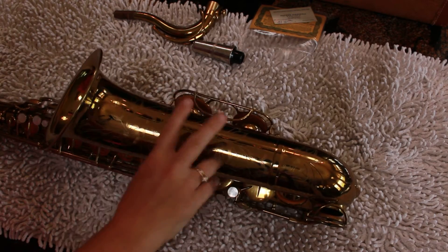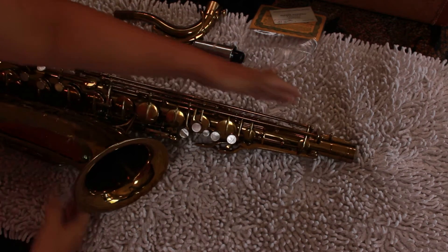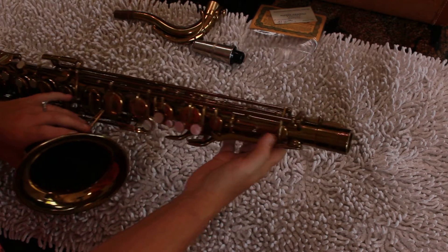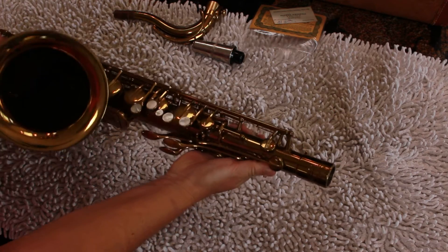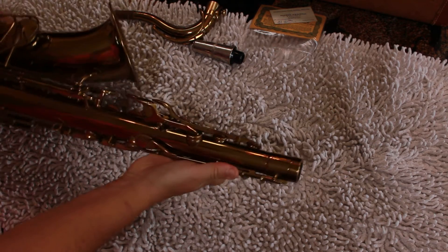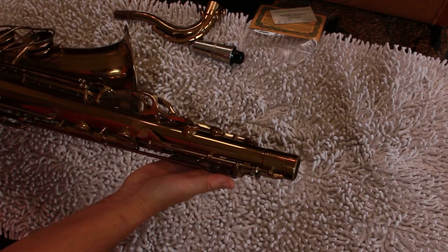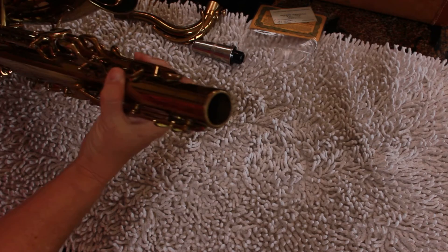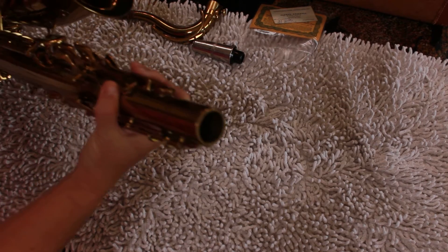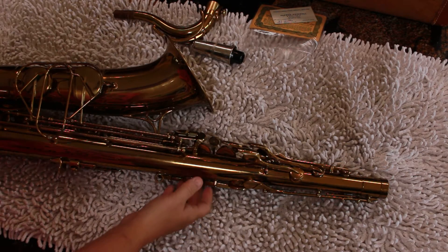We've gone through and adjusted this to play condition and replaced a couple of pads. To be honest, the pads are probably pretty old, and if you're going to be gigging with this or using it as a restoration instrument, you may want to take it to your local store or to Kurt Alterac and have them do a complete overhaul on it.